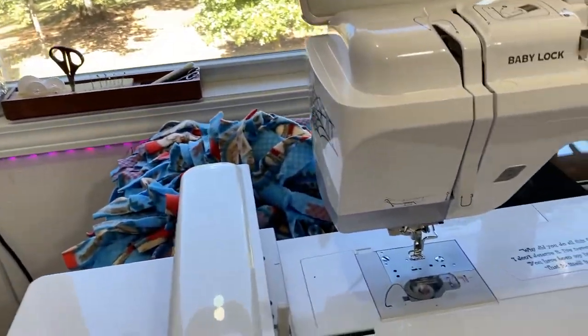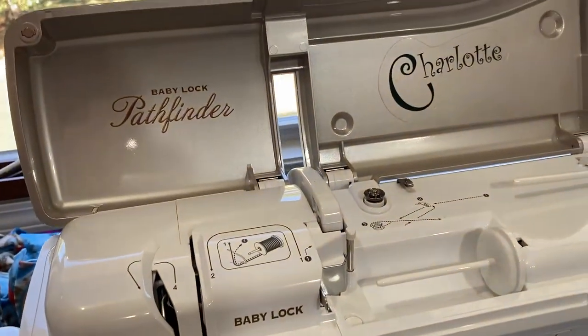Somebody asked me how to do the stickers that I showed on my sewing studio move video — how to do the stickers on my machine. So I want to show you the stickers on this machine and then I'll show you how to do it. It's really easy. Here they are.